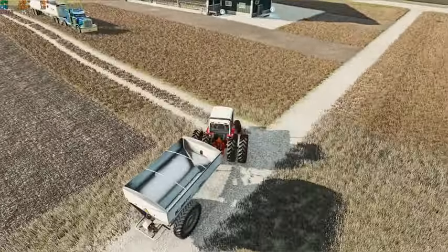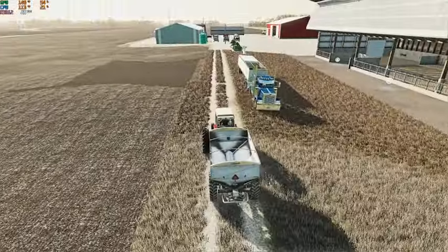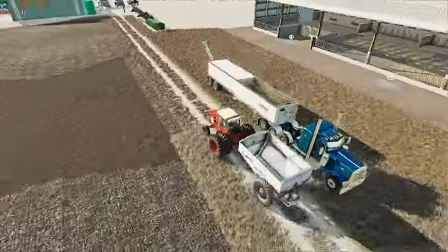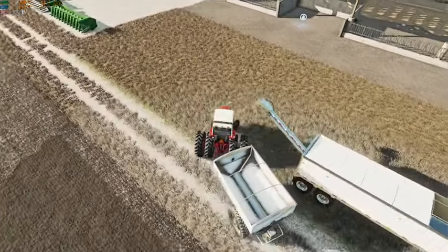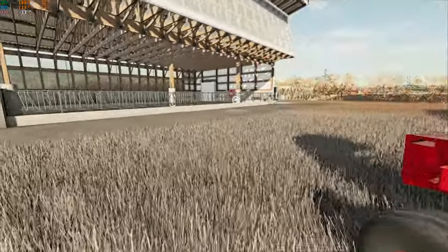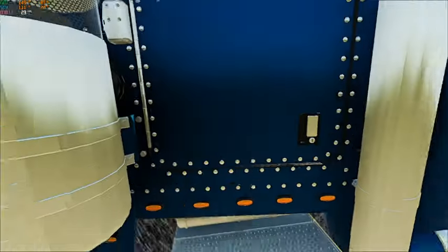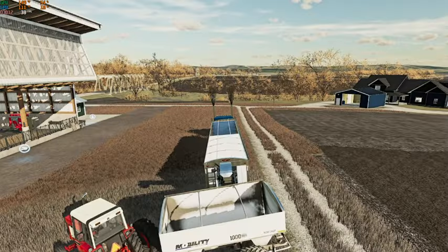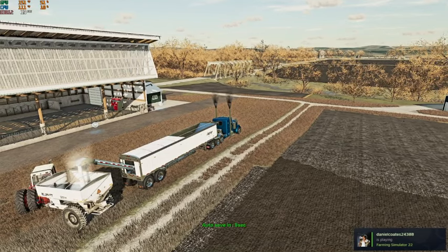We're going to go ahead and pick up another load and get that field finished off and get this truck moved on up to the next field, so that in the next video we can finish up some of this fertilizing.